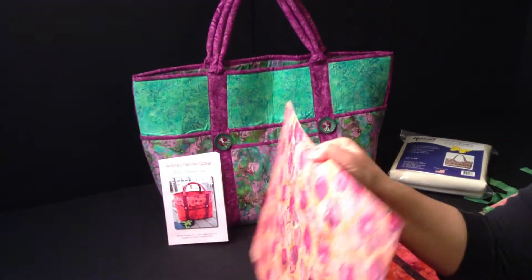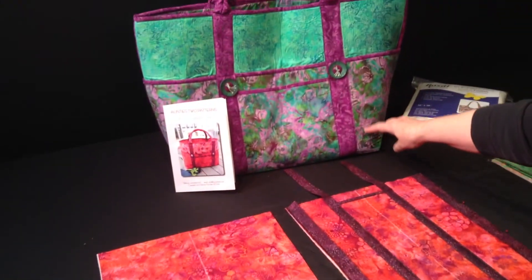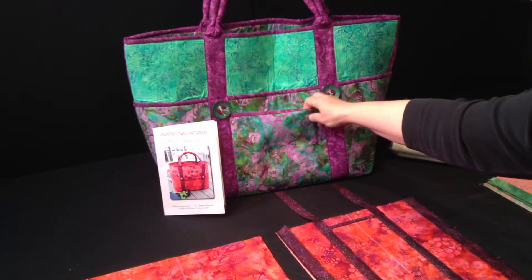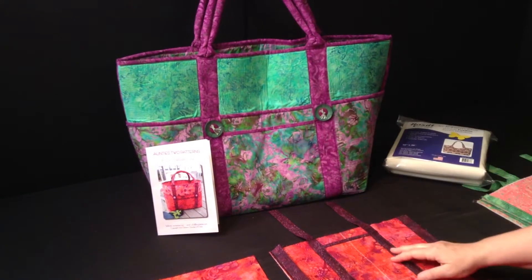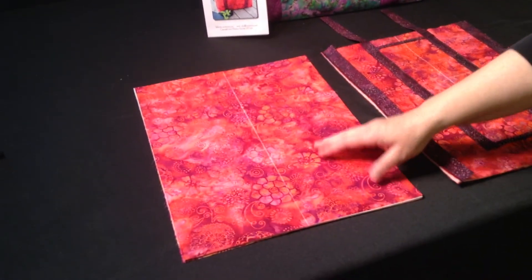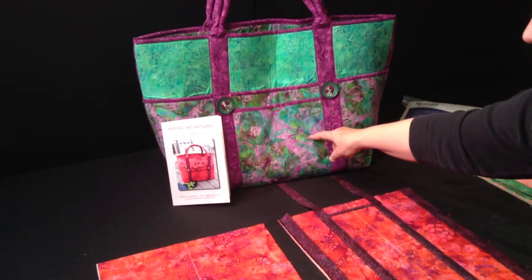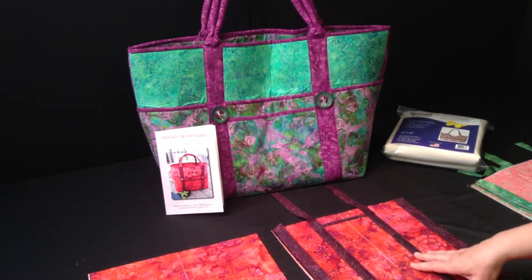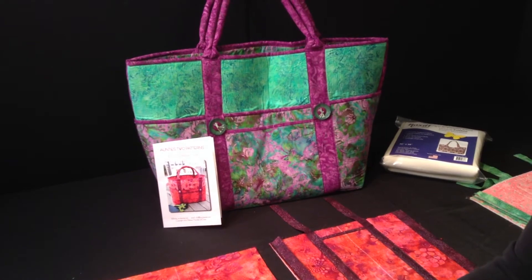This is fabric A and it will be used for the pockets — the outside pockets — and you'll also see it on the inside of the bag, so that's going to be your dominant fabric. You can also do these pockets as an option out of other colors and I'll show that to you a little bit later, but for purposes of this video we'll keep the pockets the same color initially.